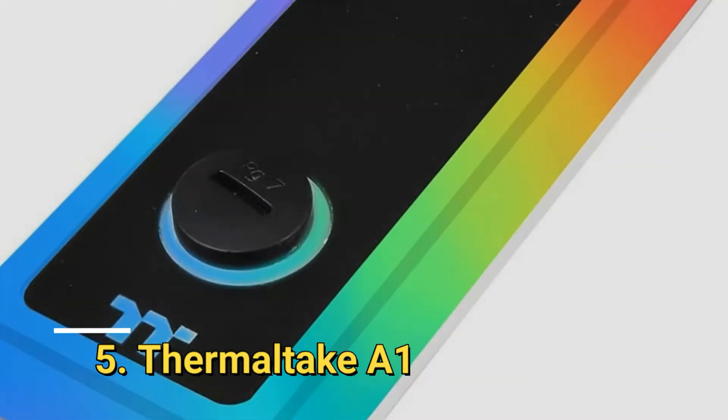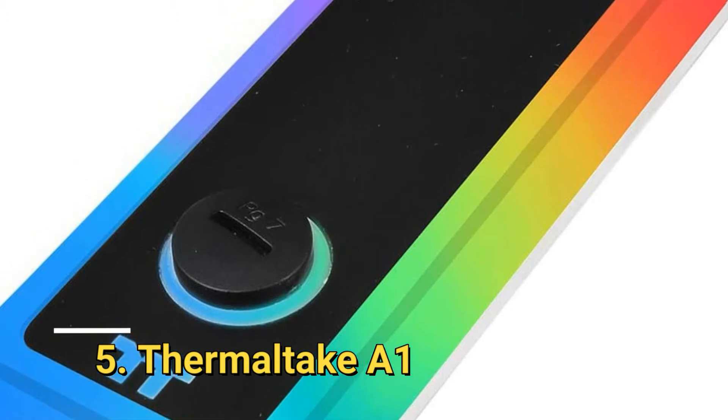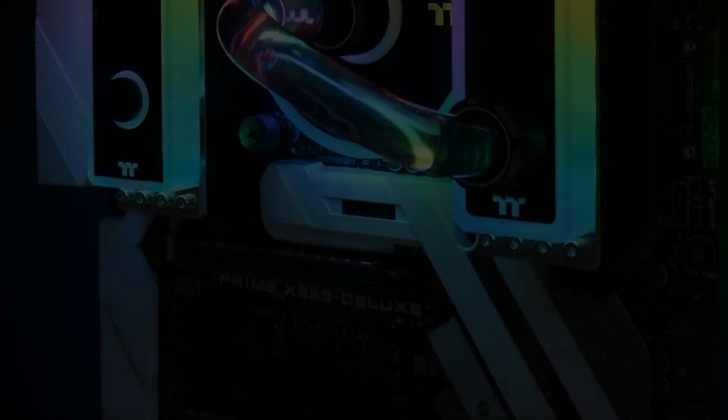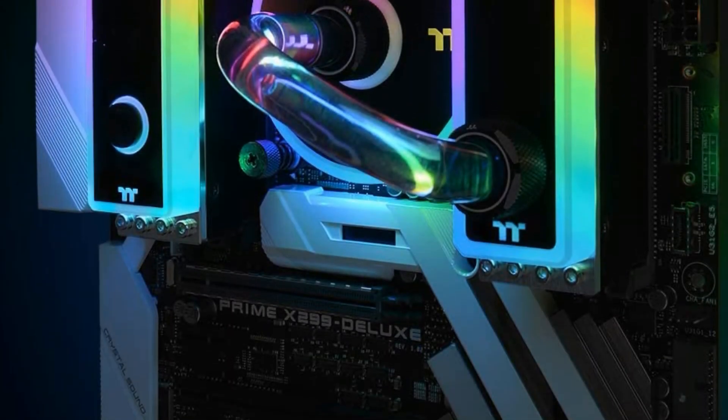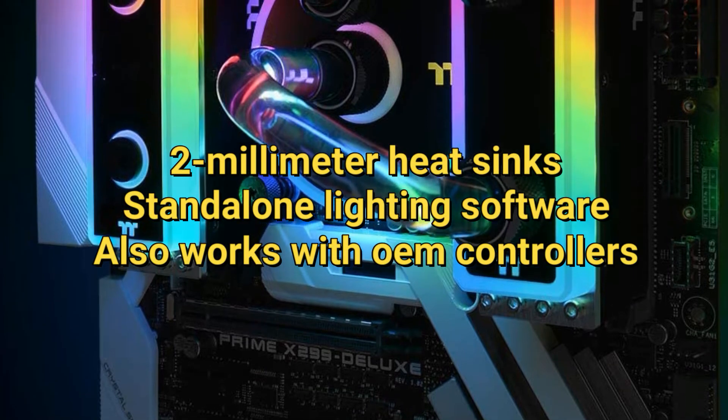Number 5. Thermaltake A1. Although it is pretty expensive, the Thermaltake A1 water block kit comes with everything needed to bring passively cooled memory into a custom liquid-based loop. It uses a standard 5-volt RGB header and accommodates up to 4 DIMMs.